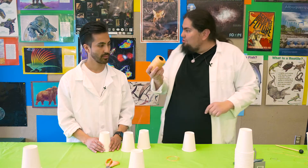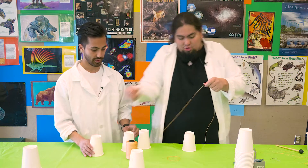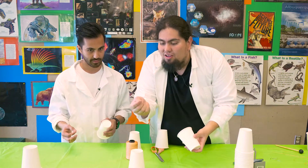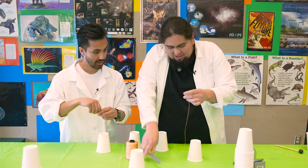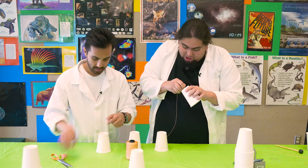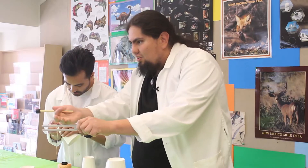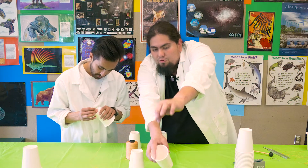Now we get to the part where we need to cut the string. How long do we want to make it? Well, if you make it too long, it doesn't sound as good. If you make it too short, it's not as fun — about this big. Now what you do is poke the string through the hole. That may be a little bit difficult, so you may need help from your parents. It needs to be very tight and not too wide, otherwise the sound will travel through the air instead of through the string. What we're actually doing here is making the sound travel through the string.